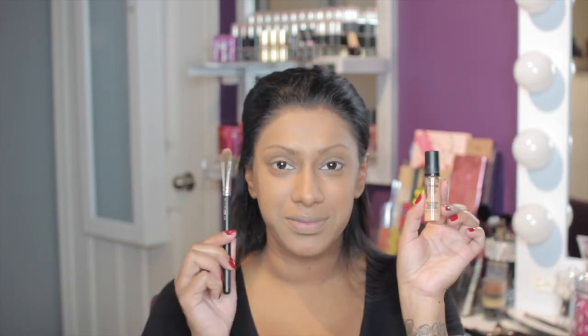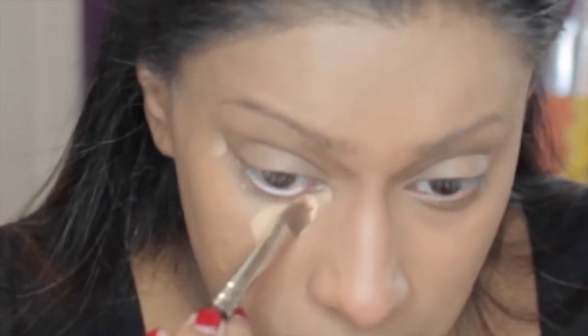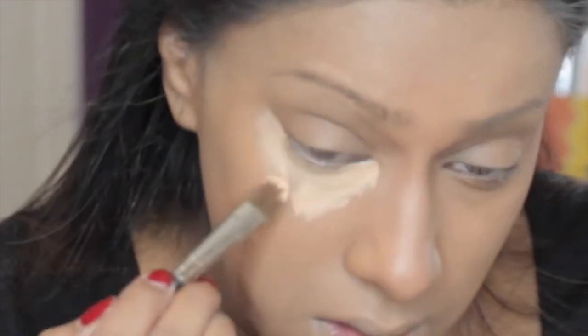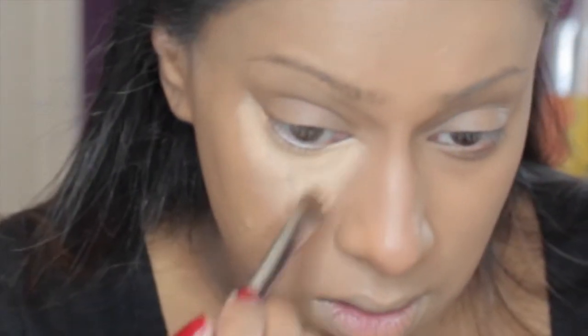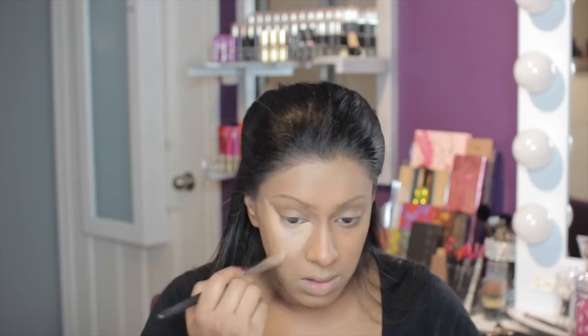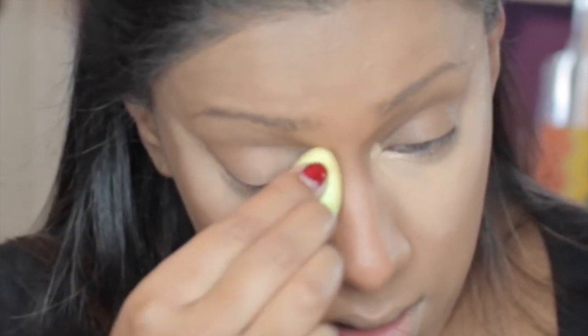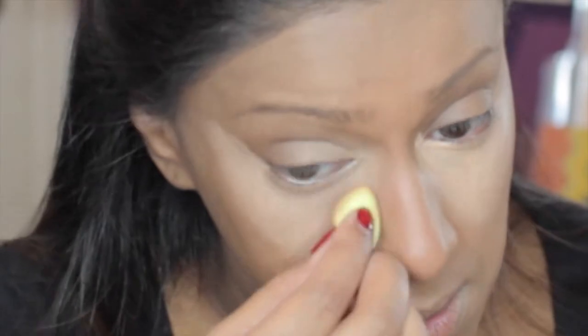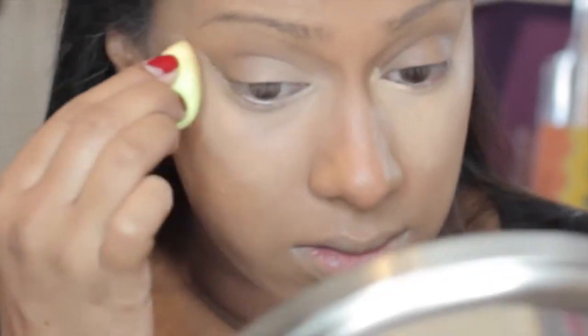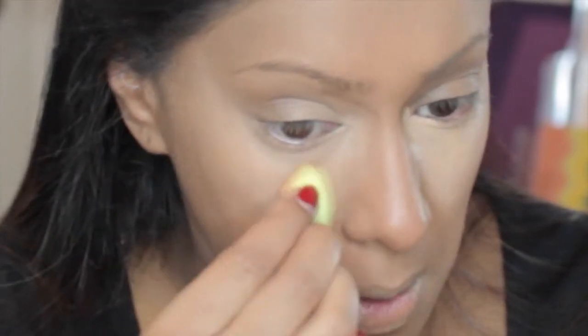Now I'm going in with my MAC Pro Longwear Concealer in NC42 and my MAC 249 brush, drawing that triangle underneath my eye to highlight, and then I'll be blending it out with my itty bitty mini beauty blender. I take a little bit over my eyelid as well just to blend it out properly. You don't have to do your eyelid as well, but I tend to go over it and then I'll still go over it with an eyeshadow base.